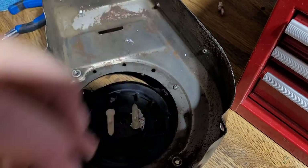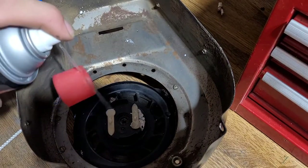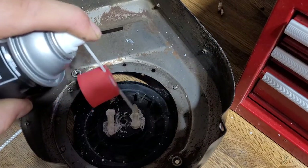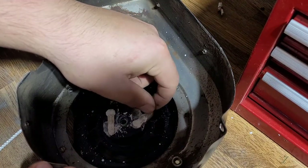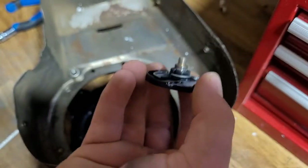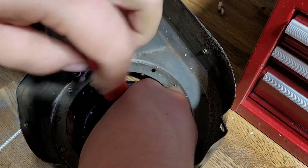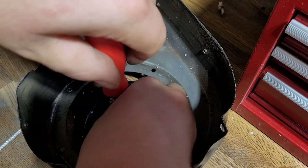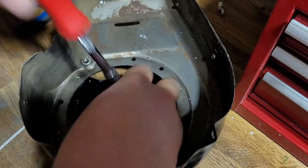Now we can reinstall our cover. If yours doesn't have any grease, you might want to spray some, because it helps to make sure that these little pawls go out every time you pull the recoil over. Now you're going to screw this back on top — make sure it kind of locks in place. There are little tabs on the end of it to help it.